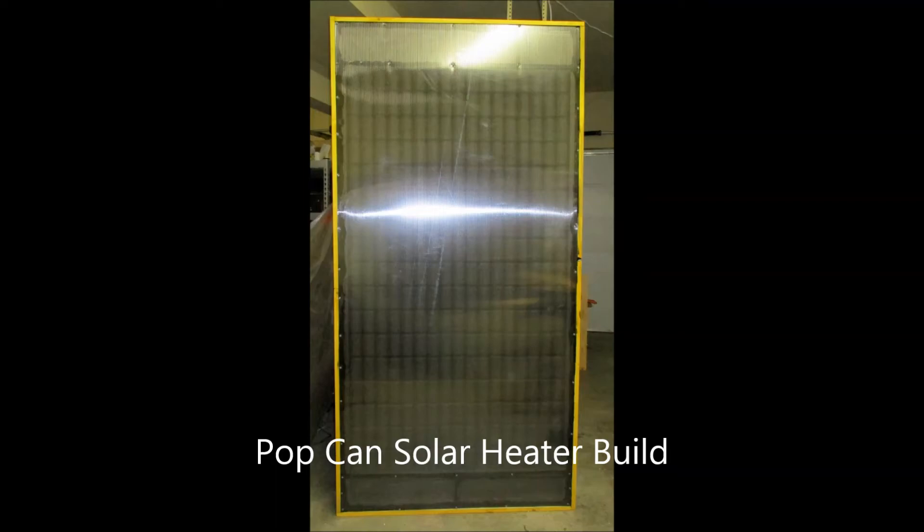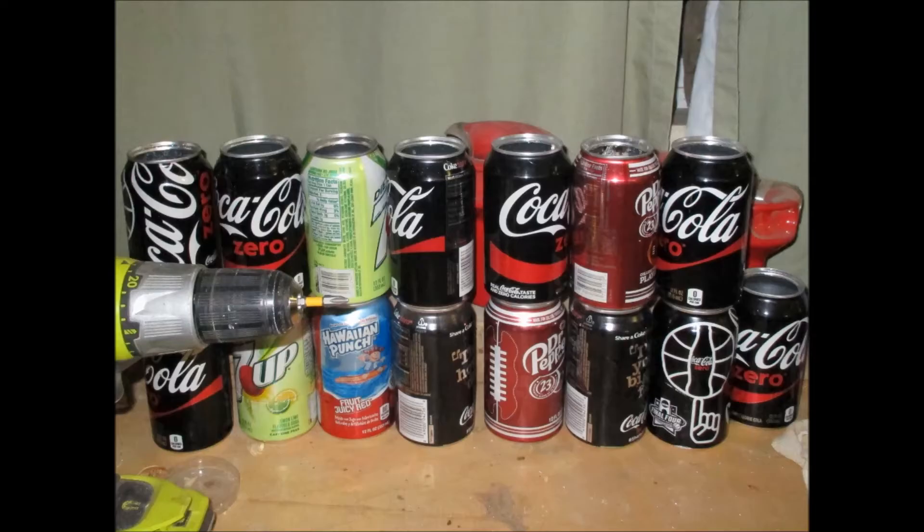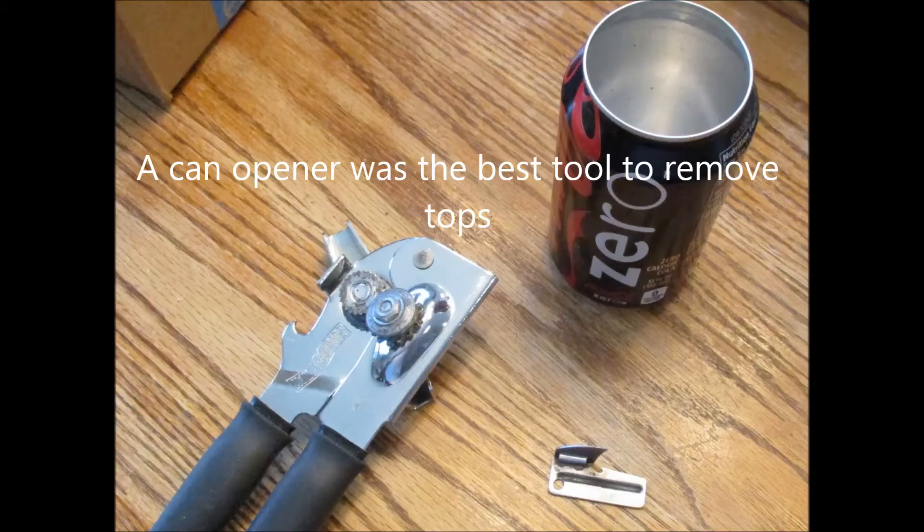Welcome to my pop can solar heater build. I've been wanting to do this for at least a few years, and it took me a few years to collect all the pop cans — we just don't drink that much pop. So I went to co-workers, friends, and family and talked to everybody I could to get enough cans to build this unit.